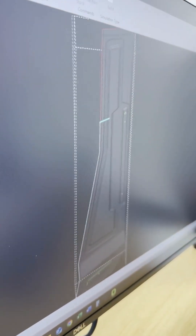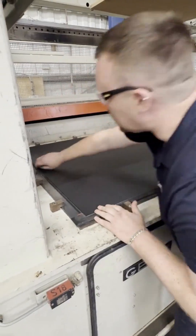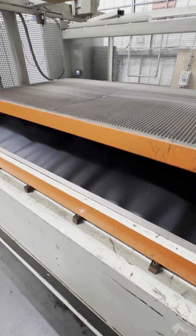At Cornelius Electronics, our vacuum forming process turns ideas into perfectly finished components. It all begins with CAD and engineering design, where we create accurate digital models of your part. From there, our team uses in-house mould making to produce precision moulds that bring the design to life.